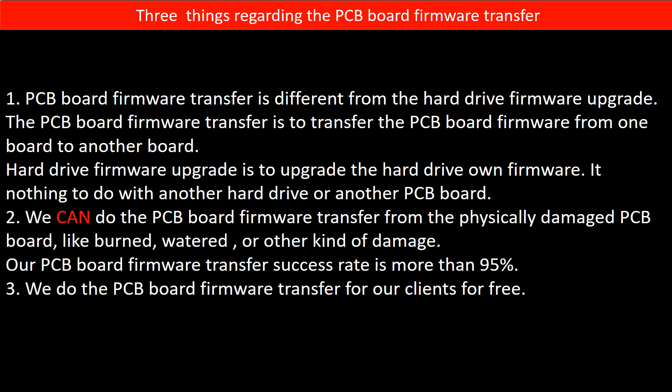Regarding the hard drive PCB board firmware transfer, we have three things to mention. First, PCB board firmware transfer is different from the hard drive firmware upgrade. The PCB board firmware transfer is to transfer the firmware from one board to another board, whereas the hard drive firmware upgrade is to upgrade the hard drive's own firmware — it has nothing to do with another hard drive or another PCB board. Second, we can do the PCB board firmware transfer even from a physically damaged PCB board, like burned, watered, or other kinds of damage, and our success rate is more than 95%. Third, we do the PCB board firmware transfer for our clients for free.